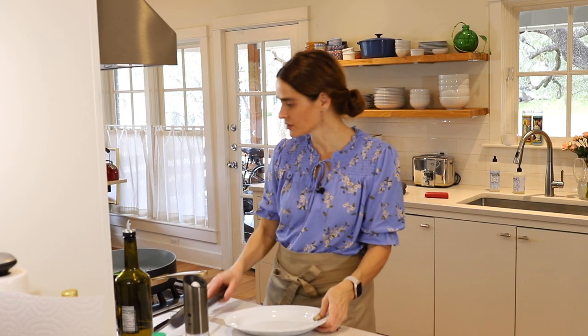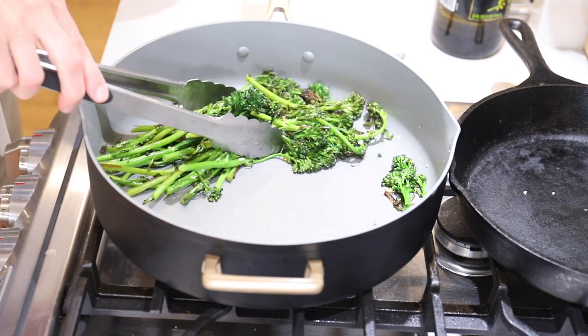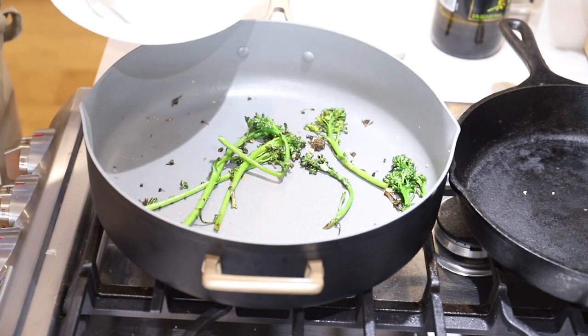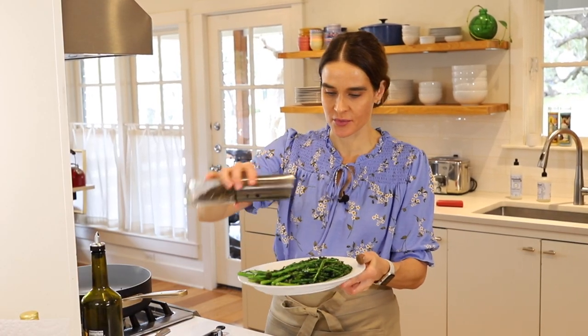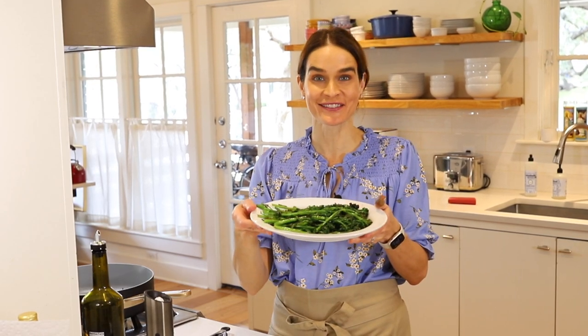That is done and looking great. We'll move our broccoli over to a serving platter. We'll add a little extra pepper on top and that is ready to serve — it looks delicious and smells so good.